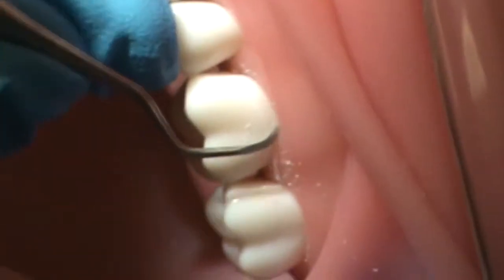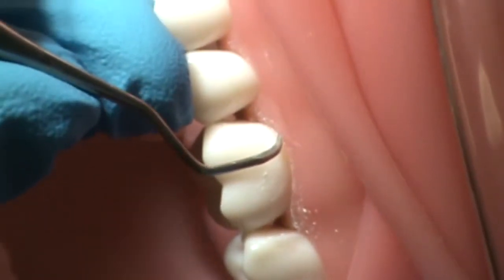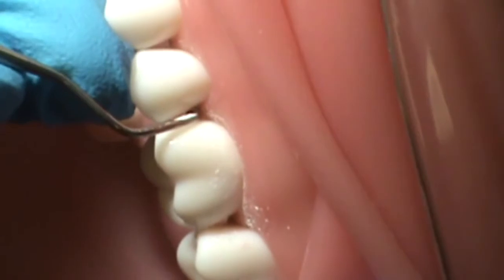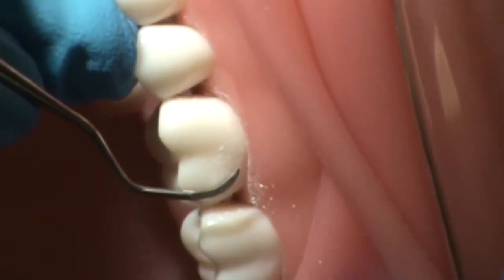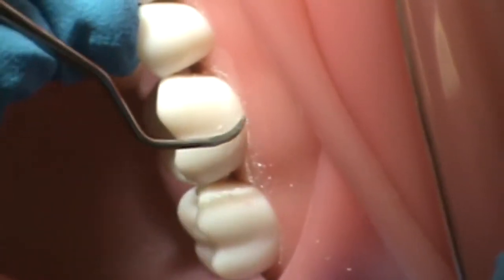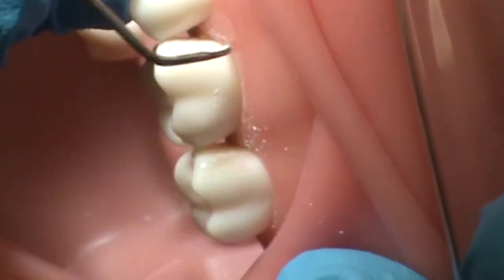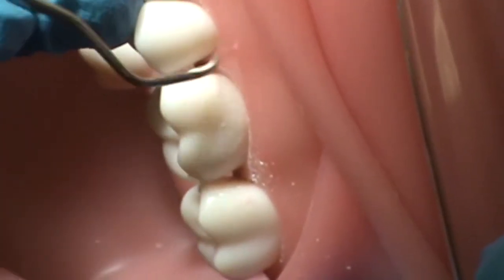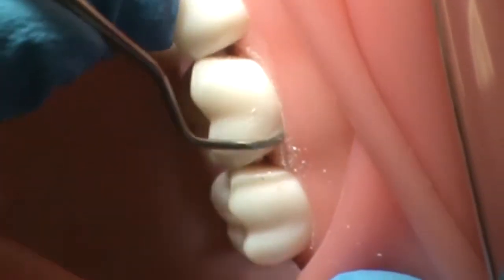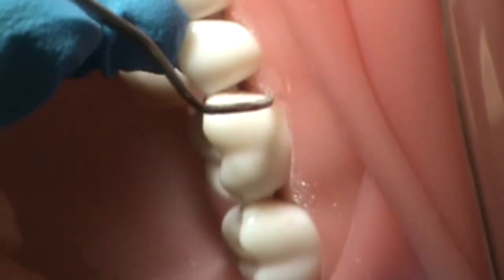She will establish an 80 degree face-to-tooth surface angulation by tilting the lower shank towards the root, meaning away from the tissue, so as to avoid trauma or unintentional gingival curettage. Her initial stroke will be in a coronal direction and she will utilize short controlled overlapping strokes that can either be vertical, horizontal, or oblique, applying appropriate lateral pressure and keeping the cutting edge in contact with the tooth at all times.